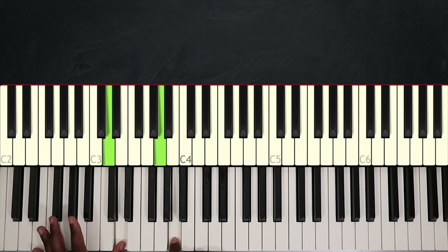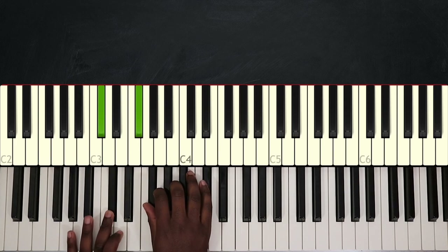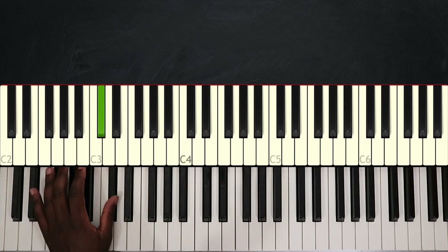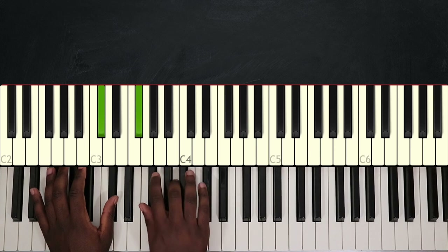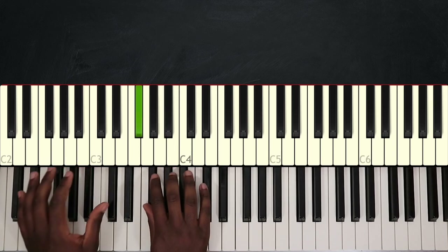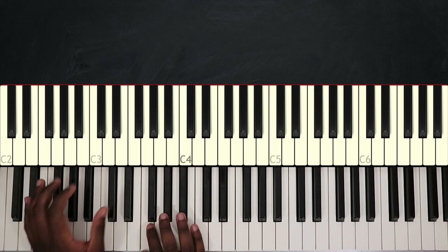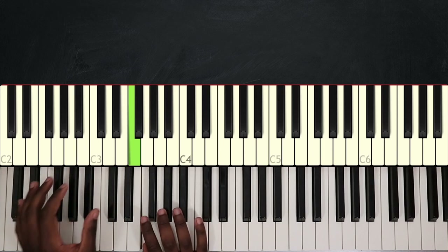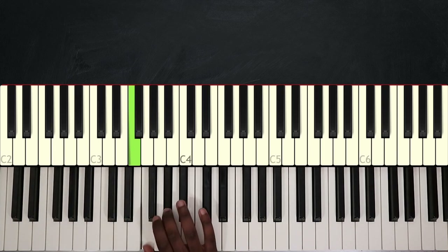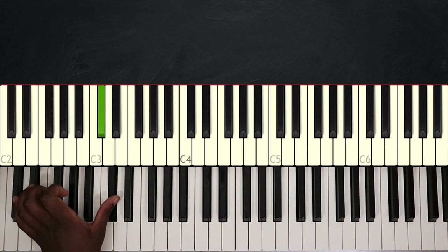To end this intro, I'm going to play this. Here I'm holding C sharp with my left hand, and my right hand plays F sharp, A, C sharp, A, and F sharp again. I'm going to play it twice. Then I'm going to play C sharp major — holding F, G sharp, C sharp, G sharp, and F — and with my left hand, I end by playing C sharp again.